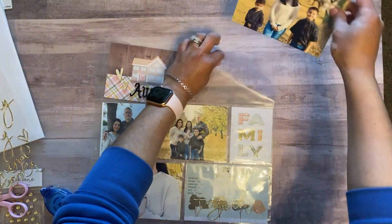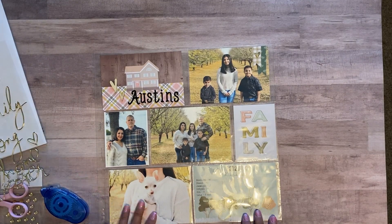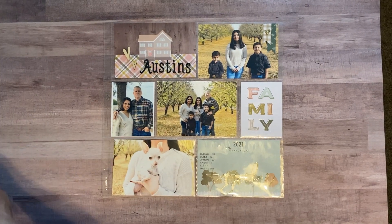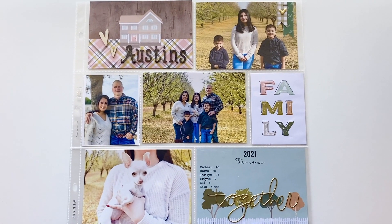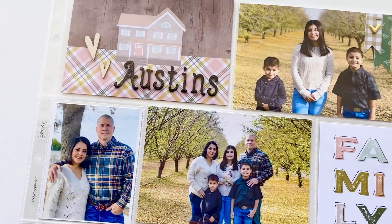I end up putting a little gold heart there — I feel like it just goes well with it. I arrange my cards and this is what I end up with. Thanks, guys, for watching! Join me on my next video — see you guys later, bye!